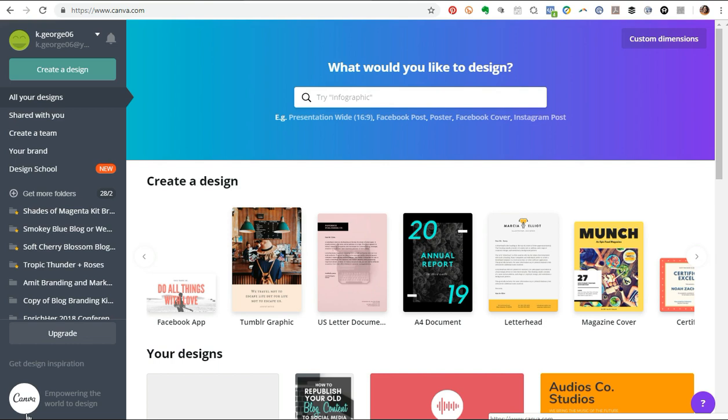One of the reasons that I absolutely love using Canva is because it is a very powerful visual branding and graphic design tool. You can get access to thousands upon thousands of templates that you can use to create all kinds of graphics, documents, and things like that for your business.